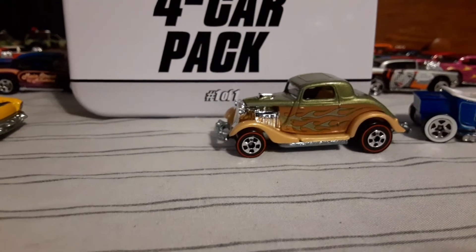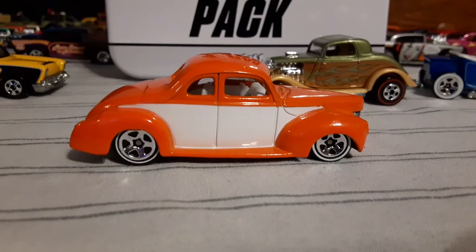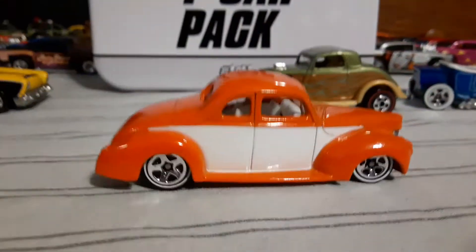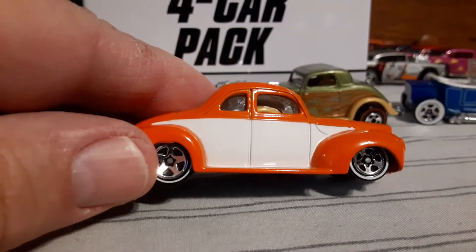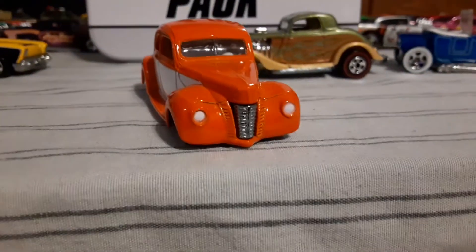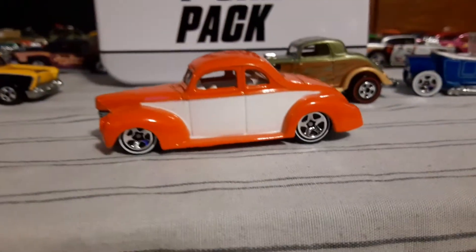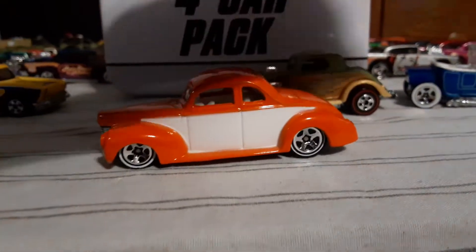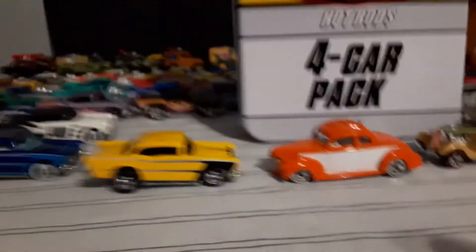And then the final car in this 4-pack was this 40 Ford Coupe in orange and white. That's a heavy piece of metal. Two-tone. Yeah, I like that. Cool casting.